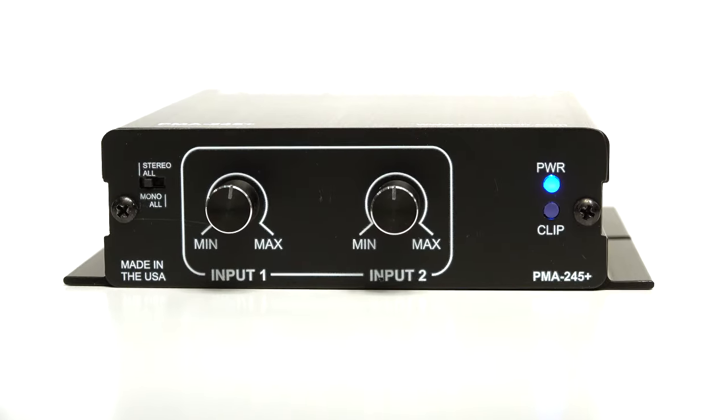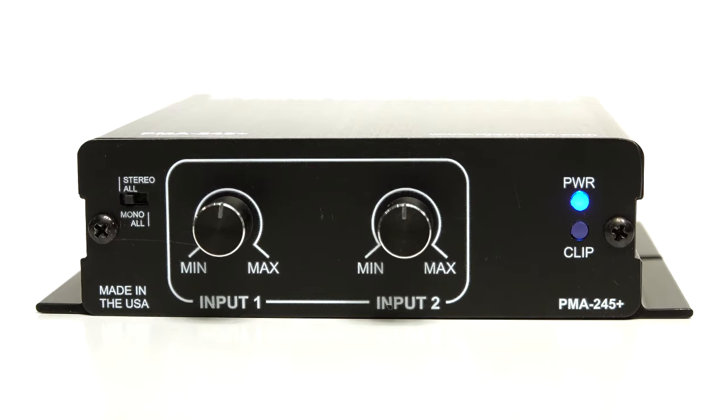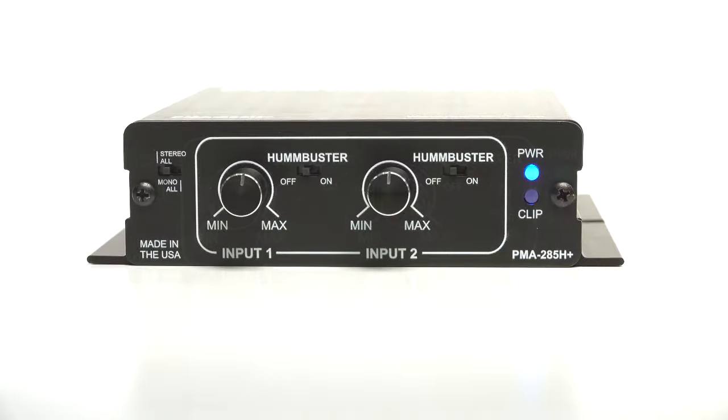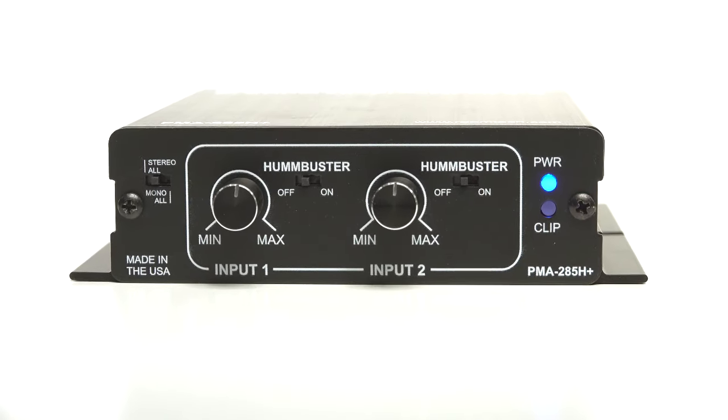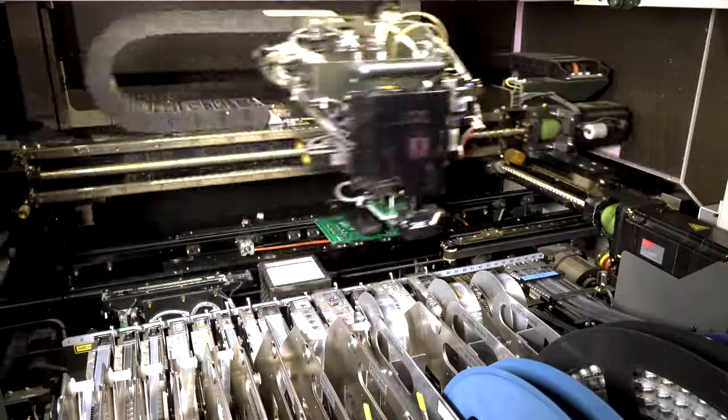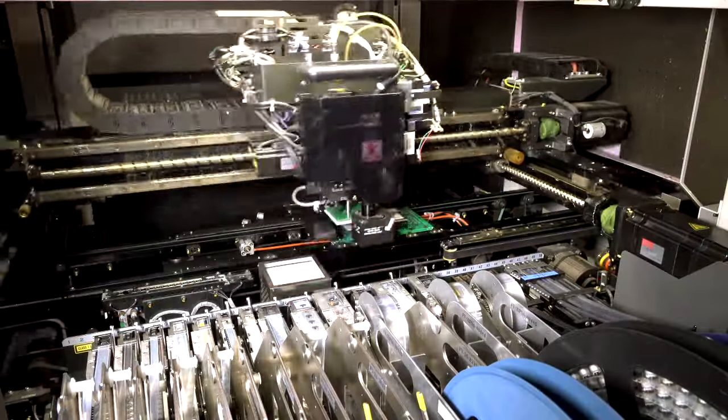So just to recap, new for 2018, we have the PMA245 Plus, the PMA245H Plus, and the more powerful PMA285H Plus. All of these amplifiers are designed, engineered, and built in the United States at Rome Tech's manufacturing facility. And they'll provide you with years of trouble-free audio while being covered by our three-year replacement warranty.